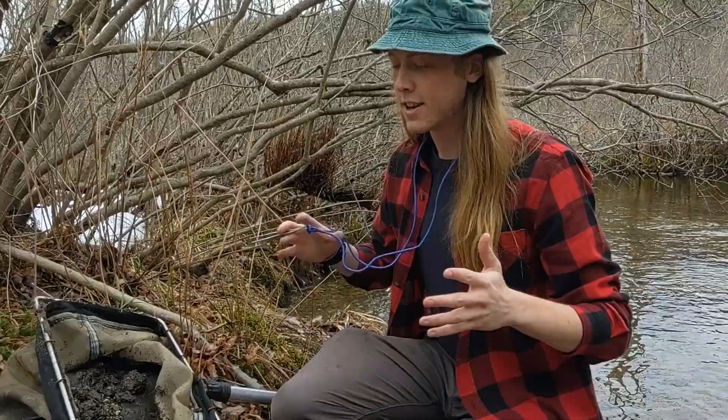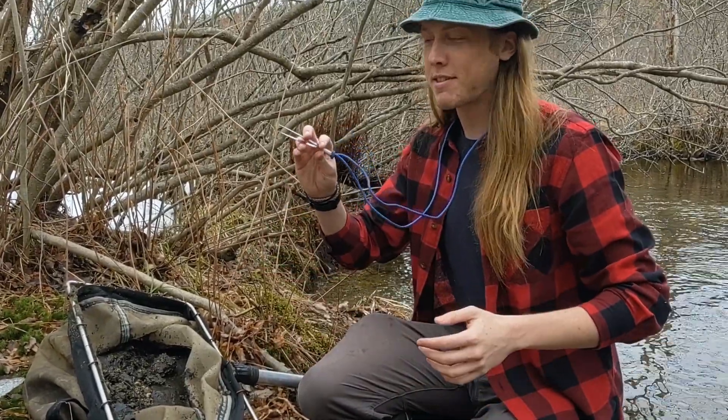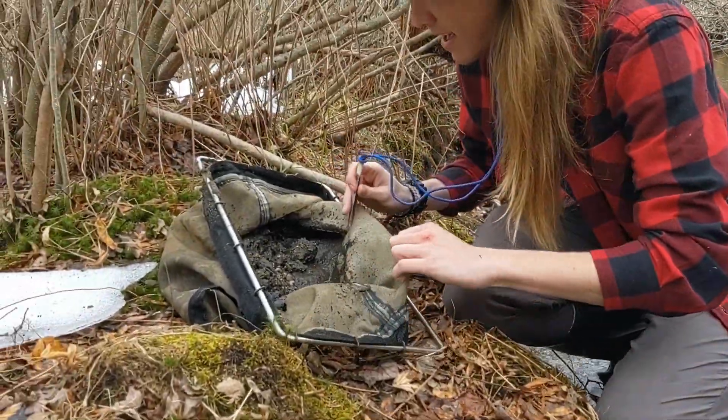That's enough. So now that we've got a big net of goop and I have my forceps, we're ready to start diving in. Let's see what we've got in all this sediment.